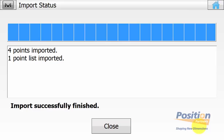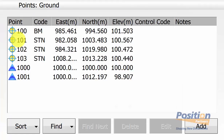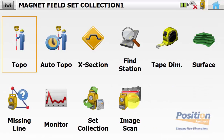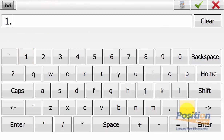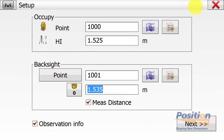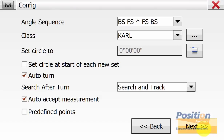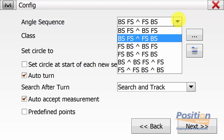We can simply navigate back to the main screen of Magnet Field. We can check to ensure our points have been imported by going into Edit Points. Then once happy, we can return to the Magnet Field screen and start our set collection by going to Survey and then Set Collection. It will prompt us for our setup, so we select our occupy point and instrument height and also our backside point with target height. And then if you have observation info ticked, we can input our total station temperature and pressure settings and then hit next. On the config screen, we can select the angle sequence that we wish to perform in the field.